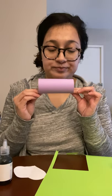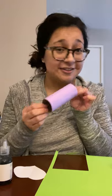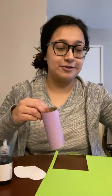Another good tip is that you don't necessarily have to use the colors I use. You can use whatever color you'd like. You can even use newspaper or magazines — that would be super awesome.